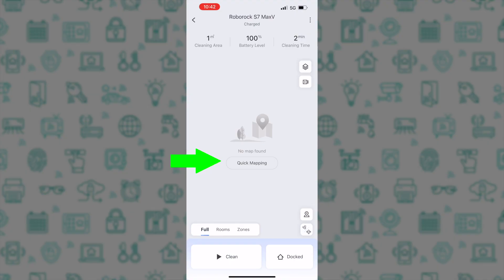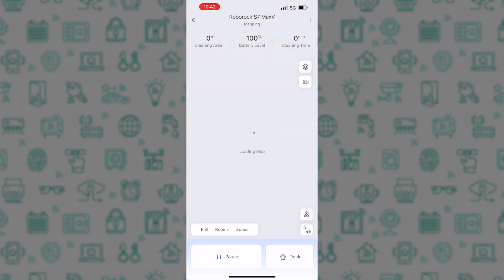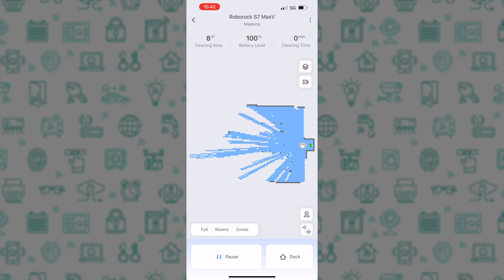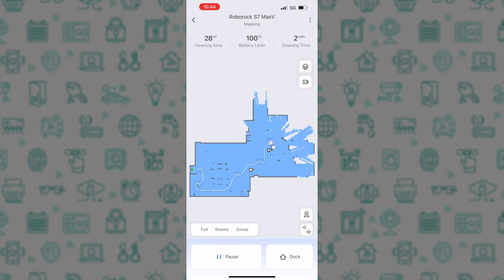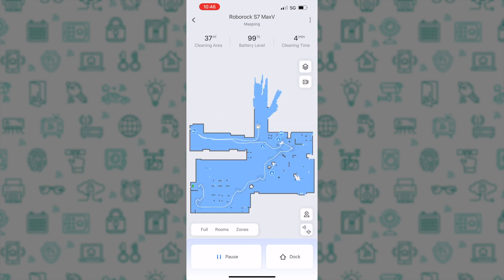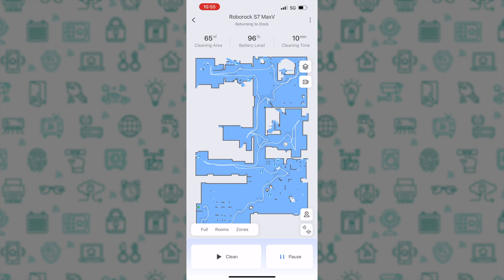With these options selected, it's now time to create a map of your home. Tap the button that says Quick Mapping in the app and follow the guidelines: open the doors for all rooms, clear floors of obstacles to ensure precise mapping, do not pick up or move the robot during mapping, and note that during Quick Map the robot does not perform cleaning tasks. The robot then explores around your house and generates a map using the LiDAR and camera as it goes, exploring all rooms before returning to the dock.